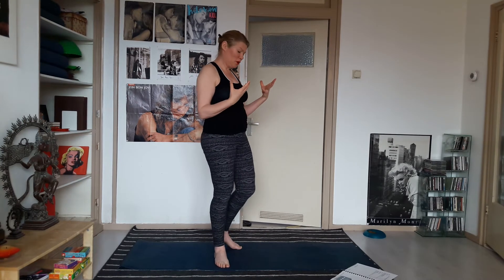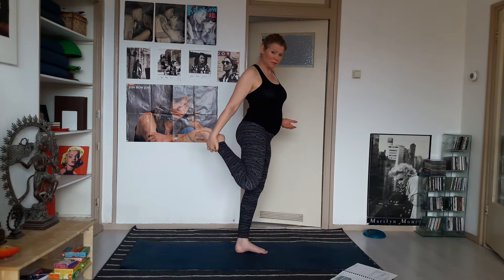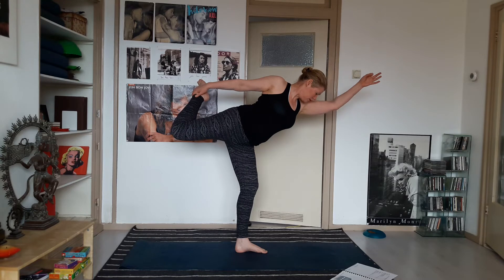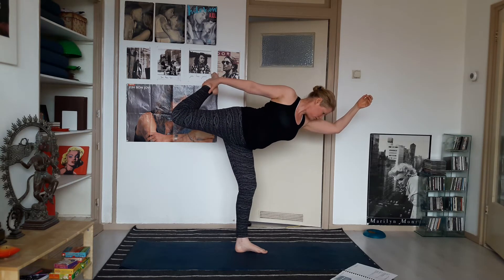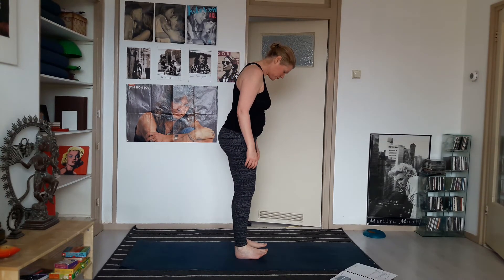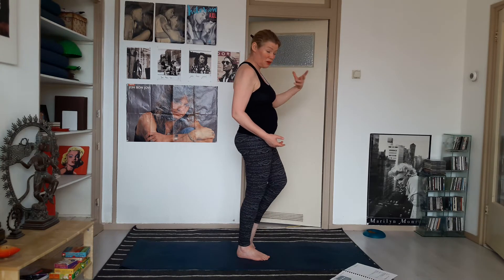Going into dancer's pose — I'm going to turn around so you have a better view. Shift the weight onto your left foot and clasp the right ankle. You can stay here — it's already quite challenging — or you can start to lift the right knee up and back, and bring the left hand forward if you like. Inhale, come up, and exhale, release. Then shift your weight to your right foot and clasp the left ankle with your left hand.